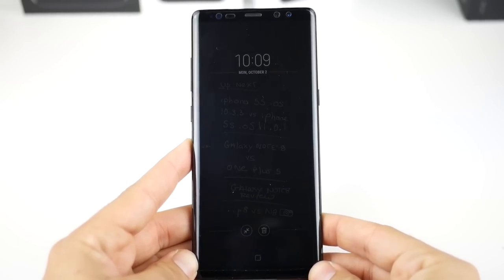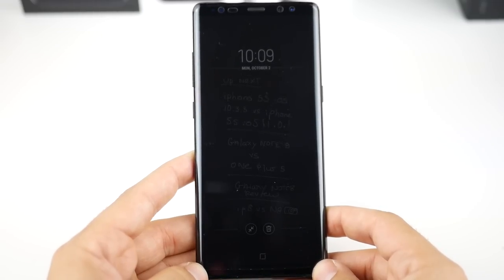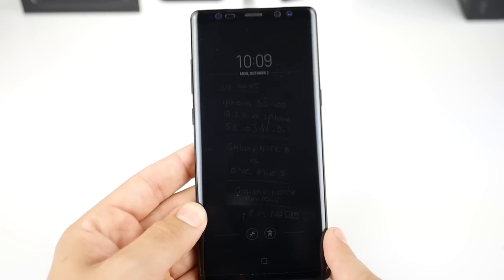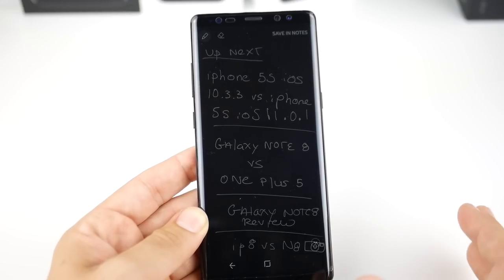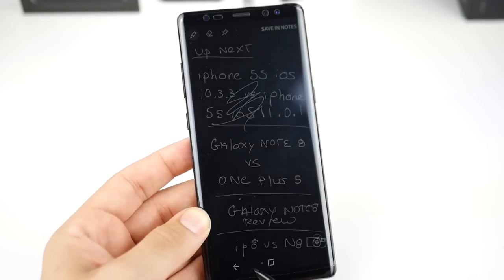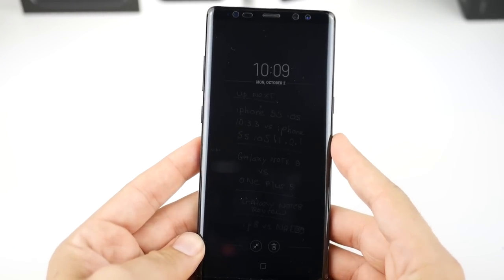Now let's begin on the lock screen with the S Pen for the Note 8. The Note 8 brings one of the most awesome features ever to the Note — the ability to have notes on your lock screen always-on display. This only works if you have always-on display enabled. You can see a note I wrote from last week; if you double-click it, here are all my notes straight from the lock screen and they will hold on your always-on display so you can see your notes all day. If you pull the pen out you have the ability to edit these notes as well.